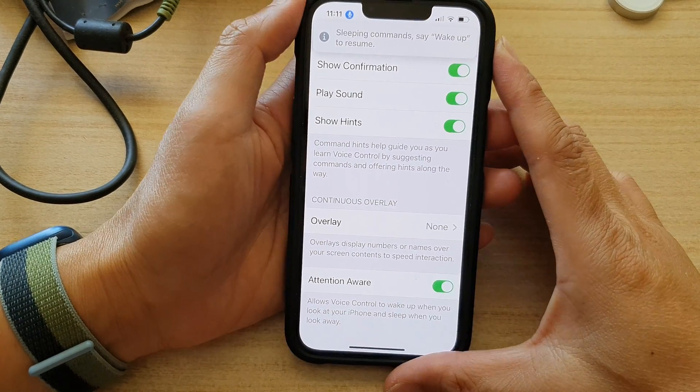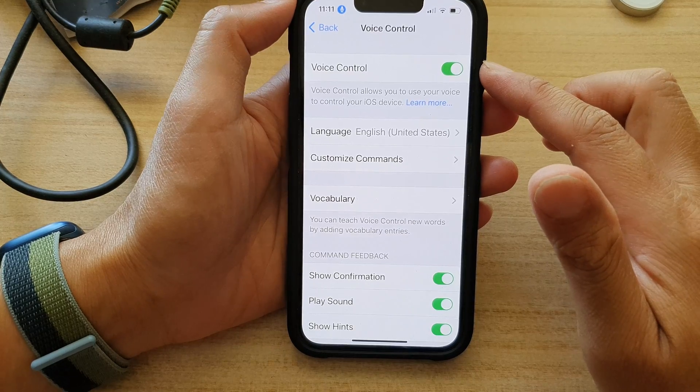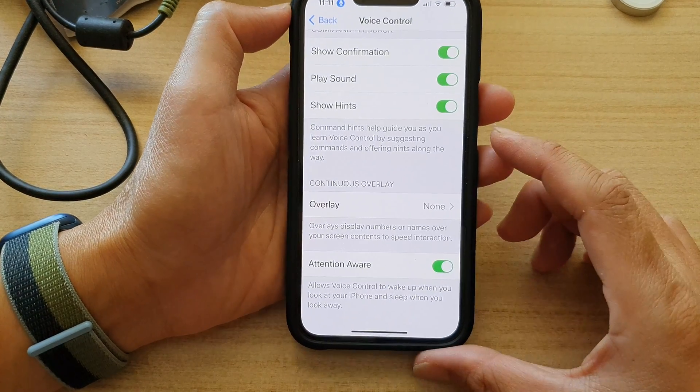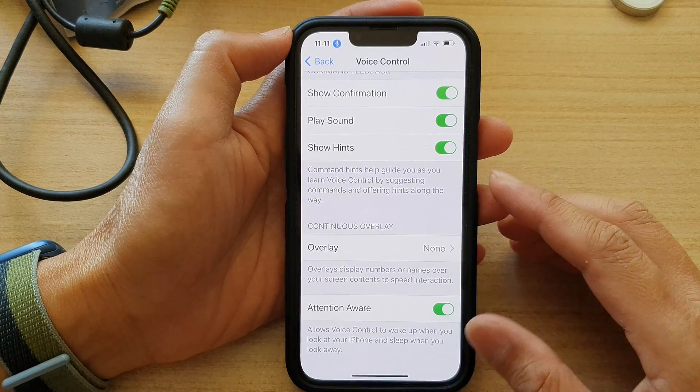Hey guys, in this video we're going to take a look at how you can enable or disable voice control attention aware to wake up when you look at your iPhone on the iPhone 13 series.